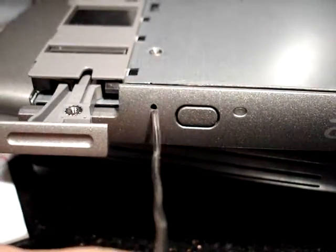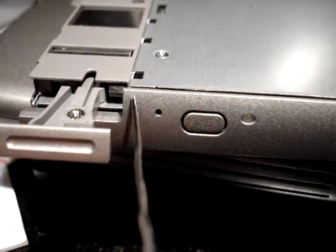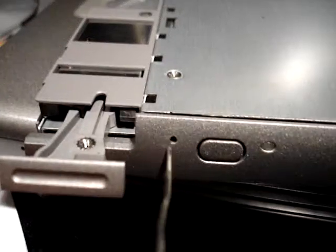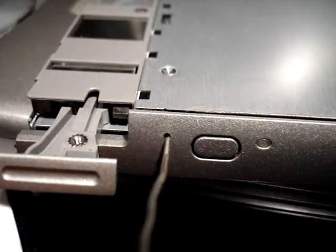On the front of the drive, you have this hole right here. On the drive that's the one you just removed, you won't have this in the way, of course. Push a paper clip in there, and you'll find that the drive pops out.